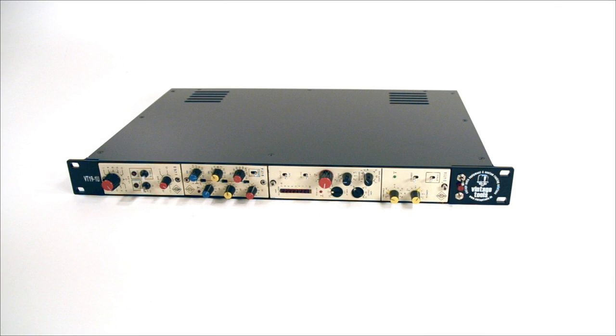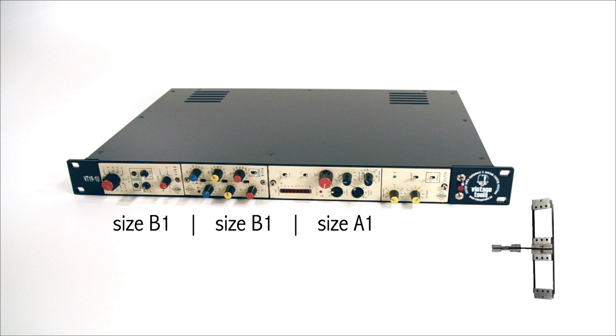There are two sizes of Dana cassettes: the small B1 modules and the large A1 modules. Two of the B1s have the same size as one A1 module, so with an adapter two small cassettes can fit in one A1 slot.